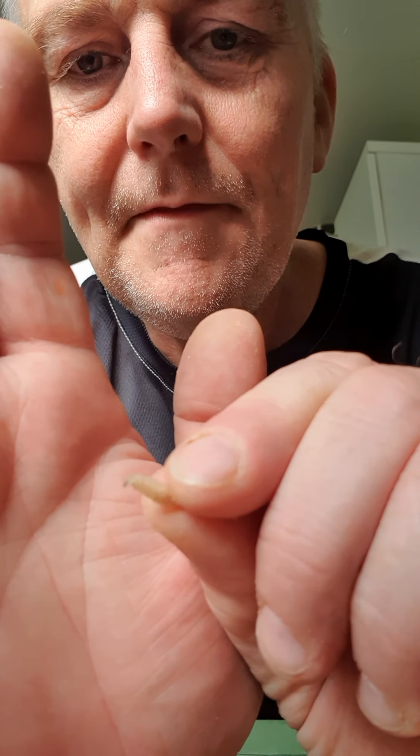Right then guys, so a big change tomorrow - it's not going to be anything to do with boilers. It's all going to be about these little guys. I'm going to be long trotting on the Don for grayling and chub.